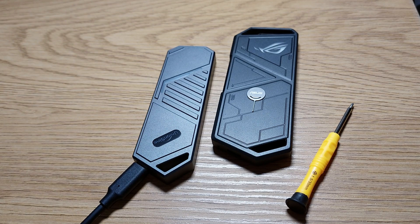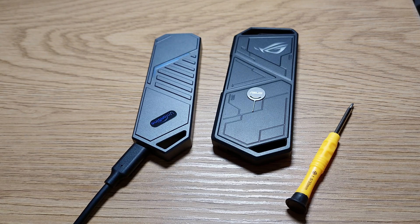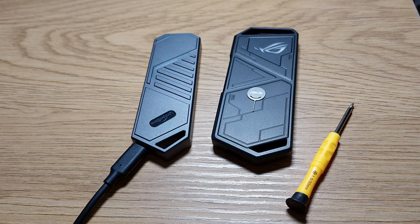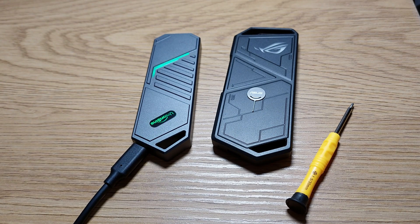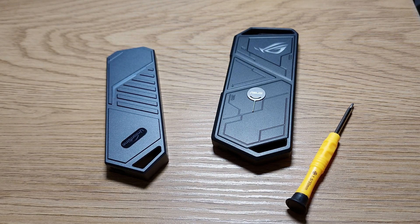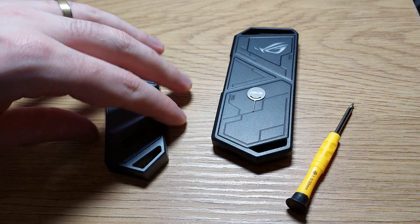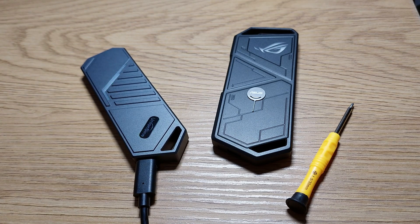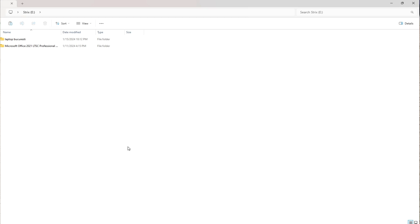It's opening and closing — so this is a sad thing with these Chinese devices. I can't use it this way, I think it's just a crap. And my two weeks are gone so I can't send it back. Let me use their cable to see if there's any difference.